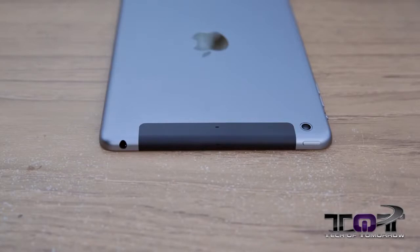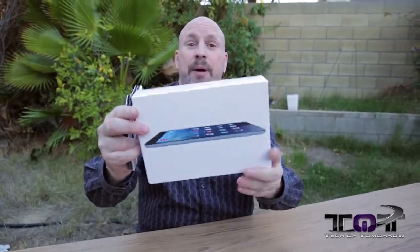This is the 64 gigabyte Verizon model. It's still got the one gigabyte of memory and everything else the other one had. It's actually clocked just a tiny bit slower I've heard, but essentially pretty much the same. With that said, let's jump in and see what comes inside this little box.